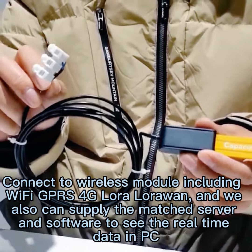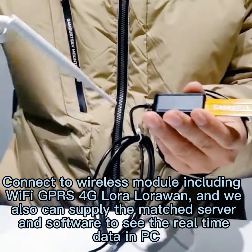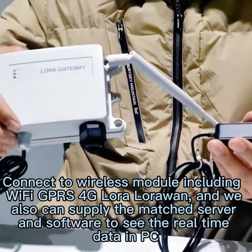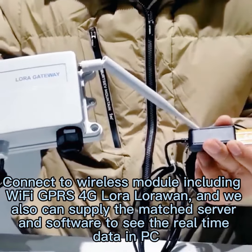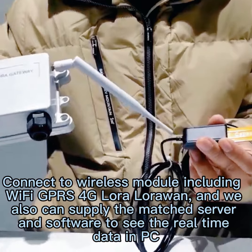You can choose from this. We can also integrate all kinds of wireless modules — for example, 4G, GPS, WiFi, and more. We also have the monitoring server software to see the real-time data on your PC.